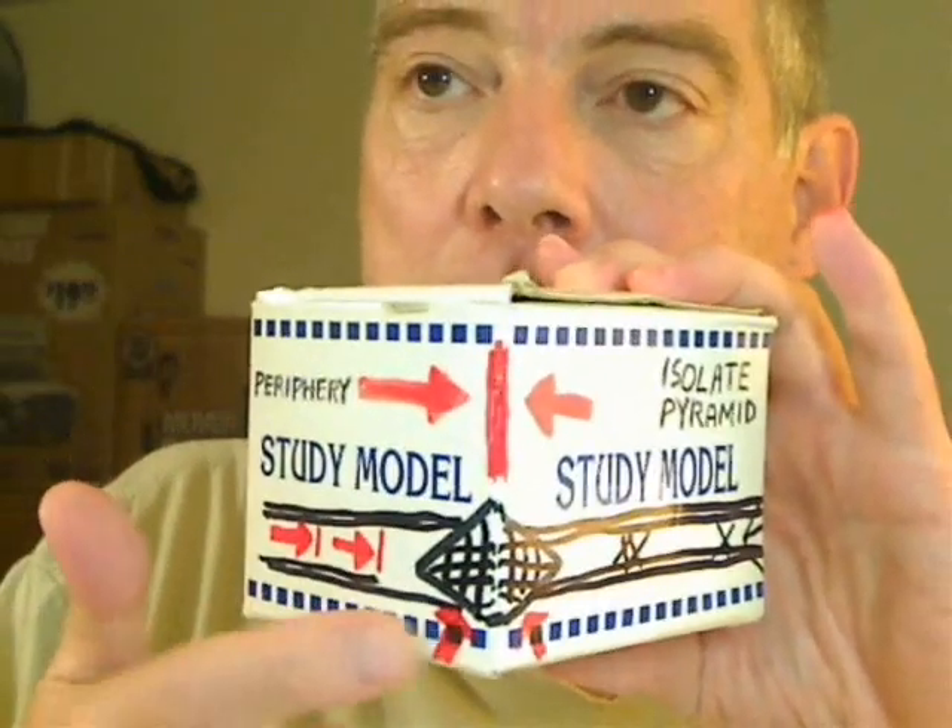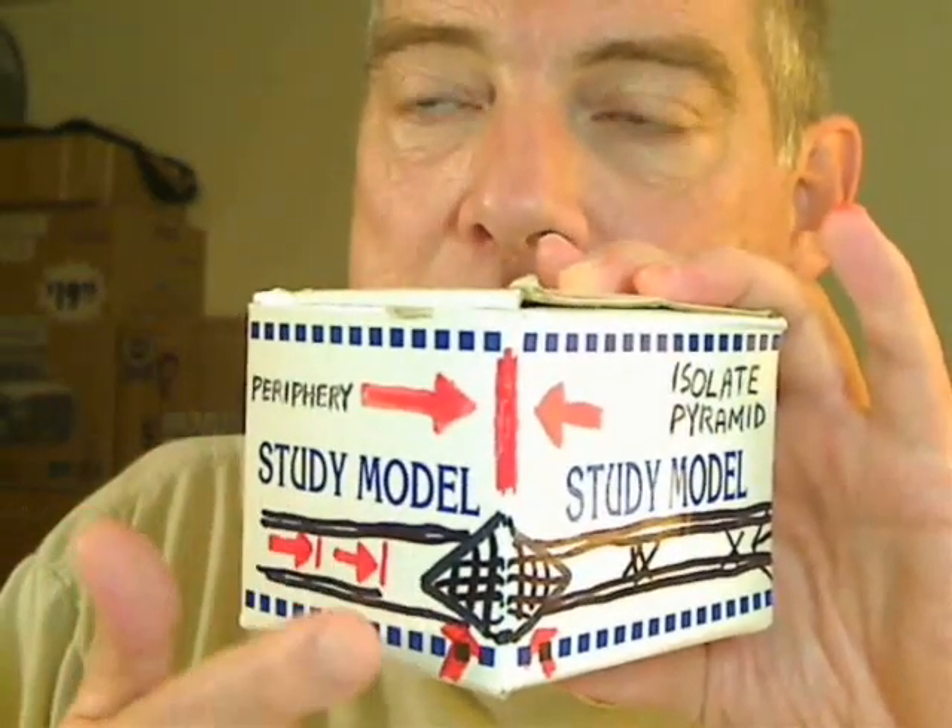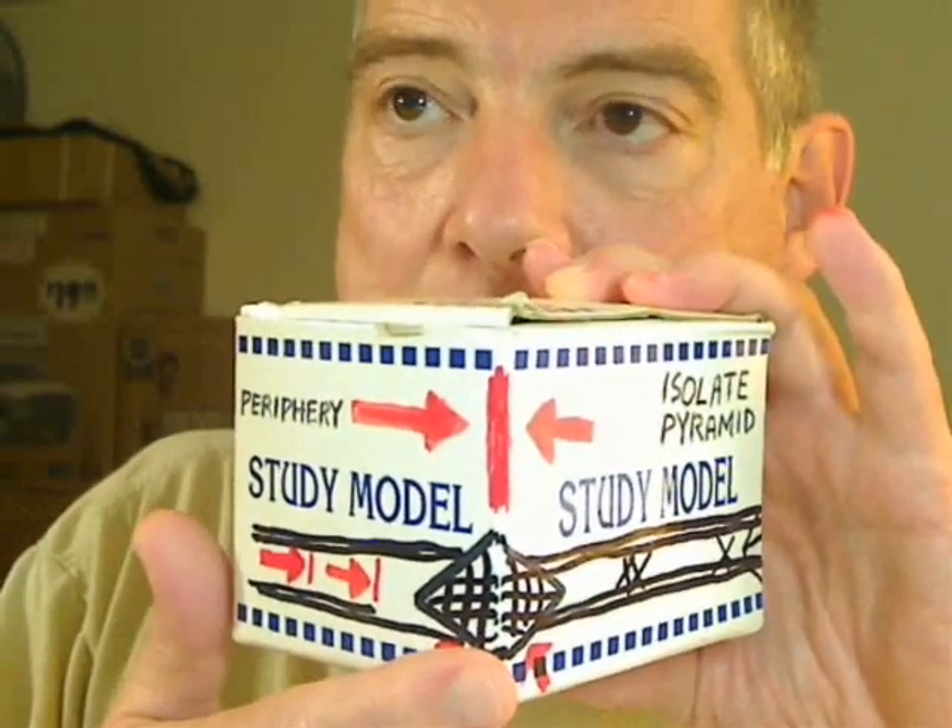I'm working on an abscess on this molar. I'm trying to isolate the abscess. I like this study model. Eliminate everything up to the abscess — that gets to the abscess.